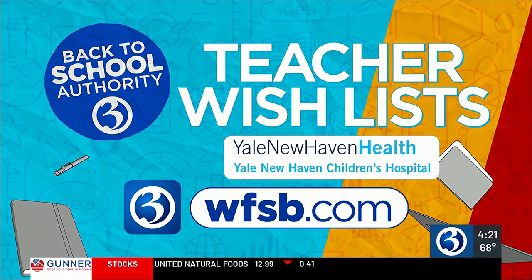Before the school year starts, we are asking Connecticut teachers to send us your wish list. We want to help — we know so many of you use your own money to buy supplies. You can send us a link to your wish list on the Channel 3 WFSB app or on WFSB.com. Starting next week, we'll post your list so that our viewers can help clear those lists.